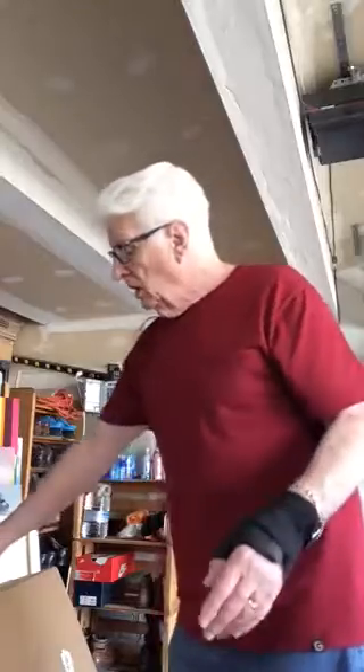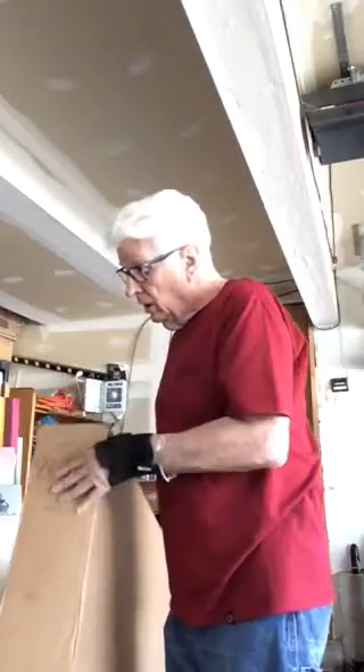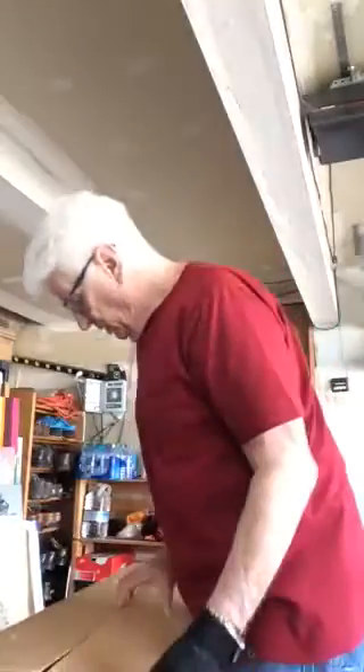Here I am in my garage. Yesterday I received this huge box from my printer in California. I know it's got several prints in this box. The box is 42 inches long on the long side, 30 inches on the short side, and six inches deep — pretty big. I know it's got several pieces in here that I've been waiting to receive, so I'm going to be opening this box.